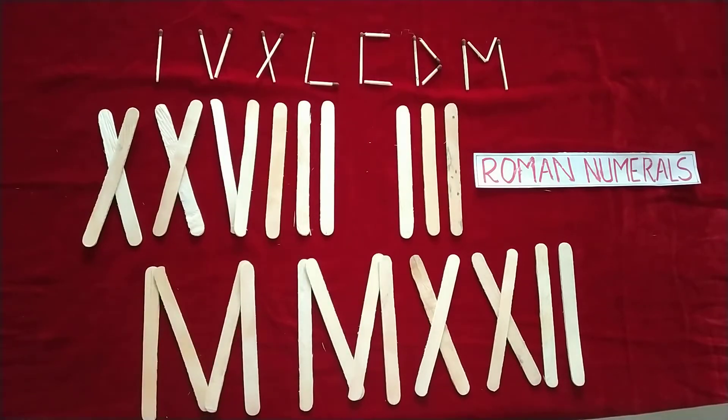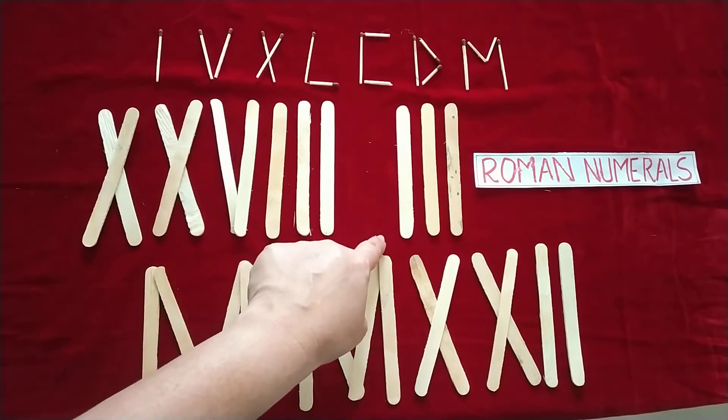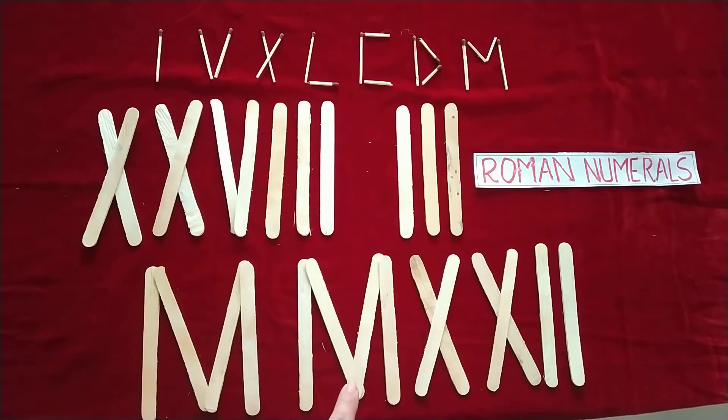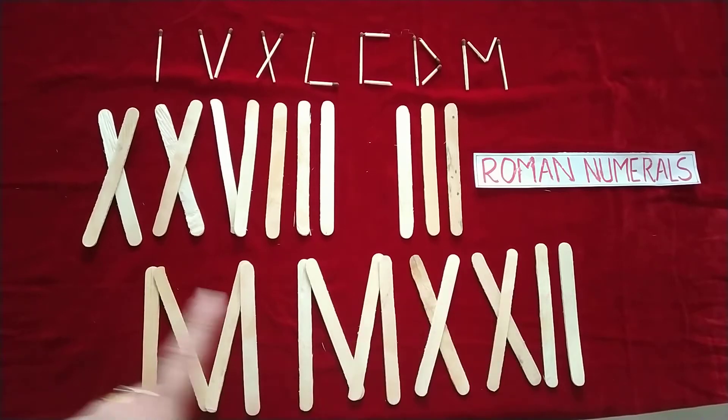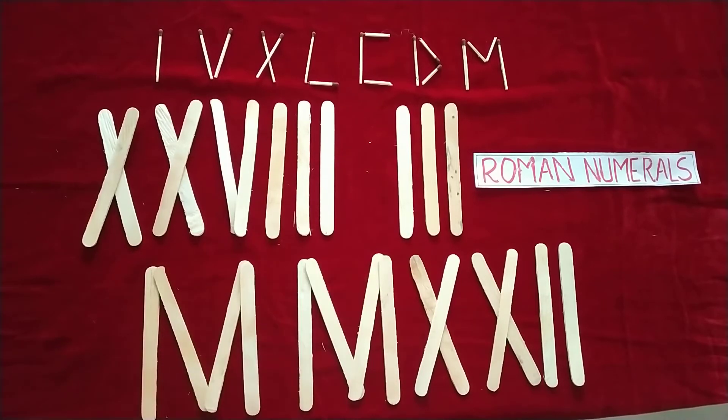You can also give assignments. Here I have used matchsticks — ten plus ten is twenty, then five, six, seven, eight, so this is twenty-eight. One, two, three is the third month, and thousand and thousand is two thousand, ten and ten is twenty, and two — so I have written today's date: 28th March 2012.